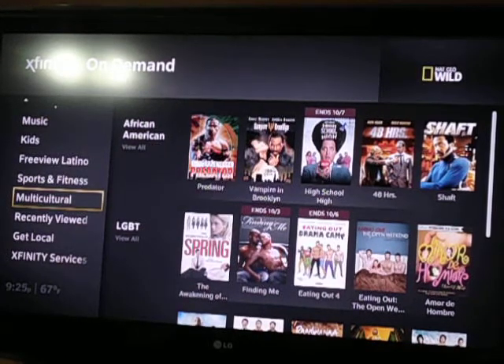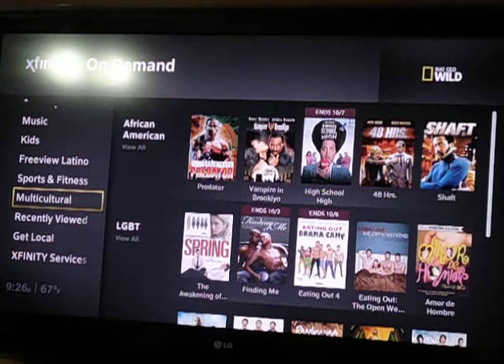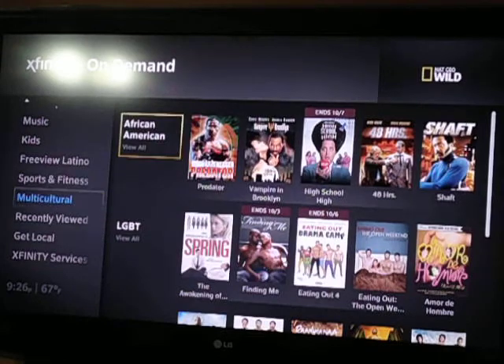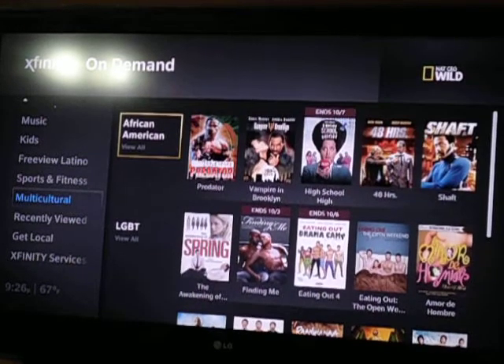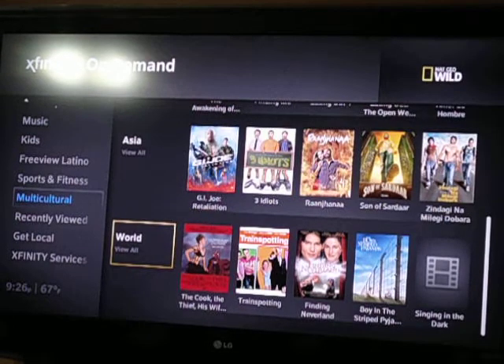Looking at the multicultural section — see how it says Asia? It doesn't say Asian-American, but up here you'll see African-American. I'm not trying to sound racist or anything, but the way I see it, you're either born in this country and you support your country, or you're from another country and you support that country. So there's that. With all due respect.